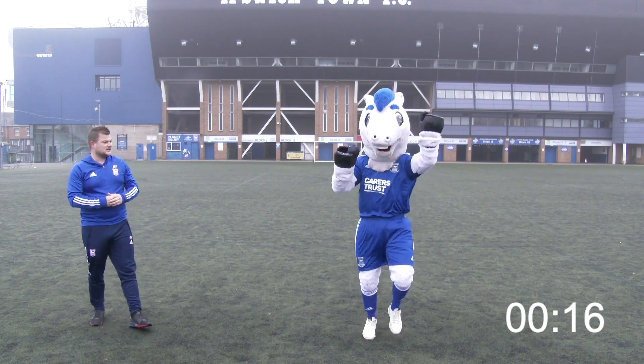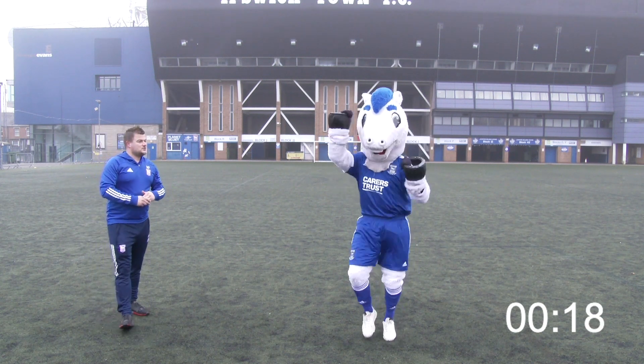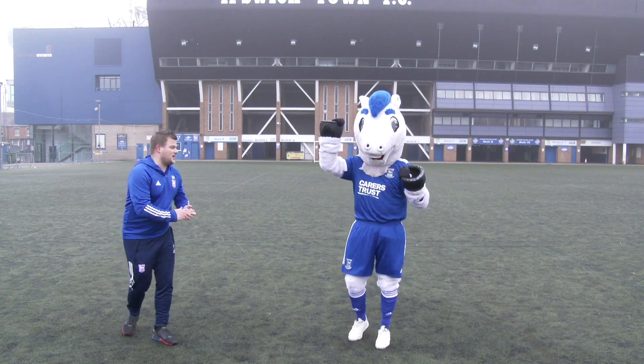Five seconds left, Bluey. Keep going — three, two, one, and stop there. Well done.